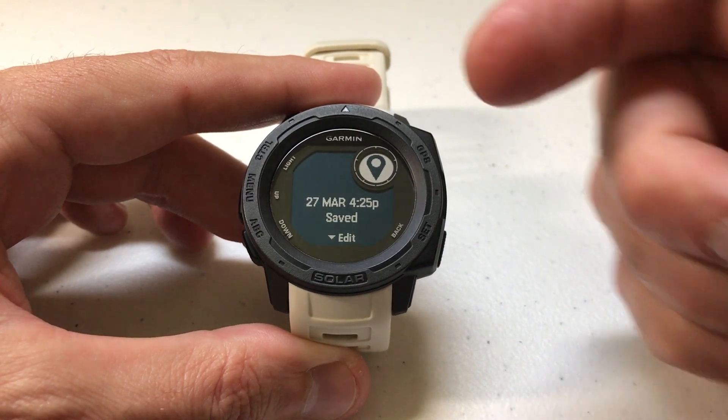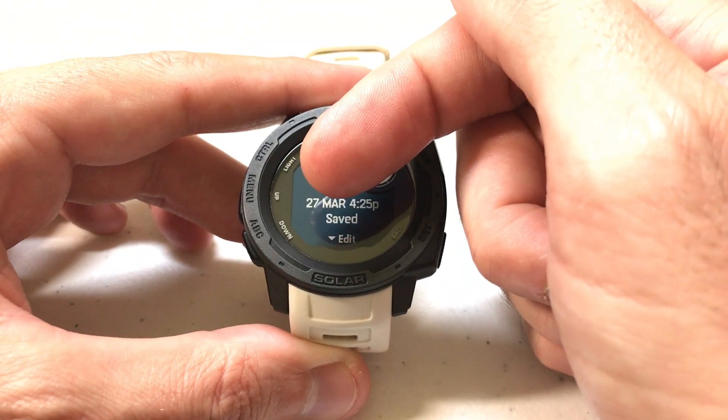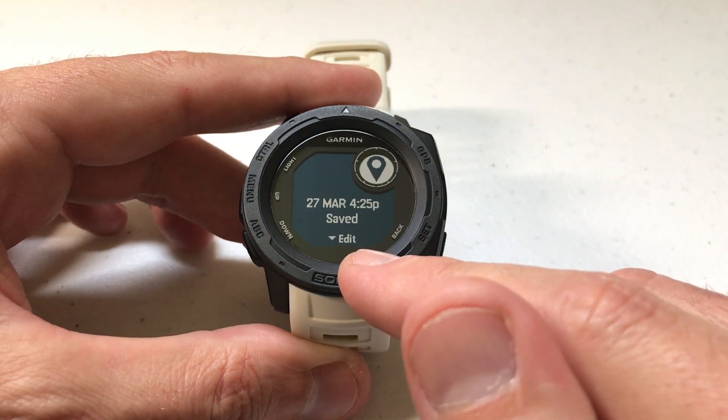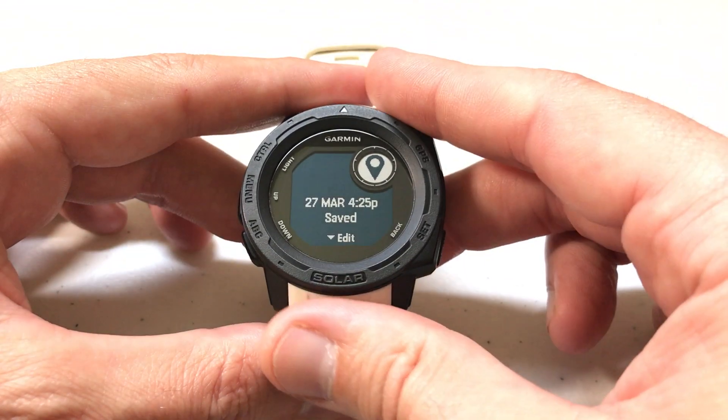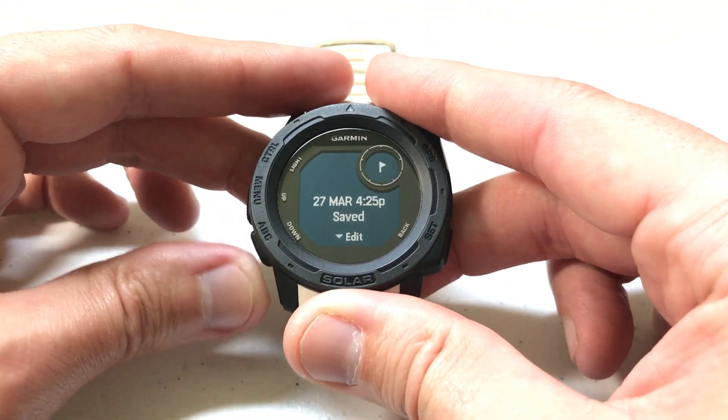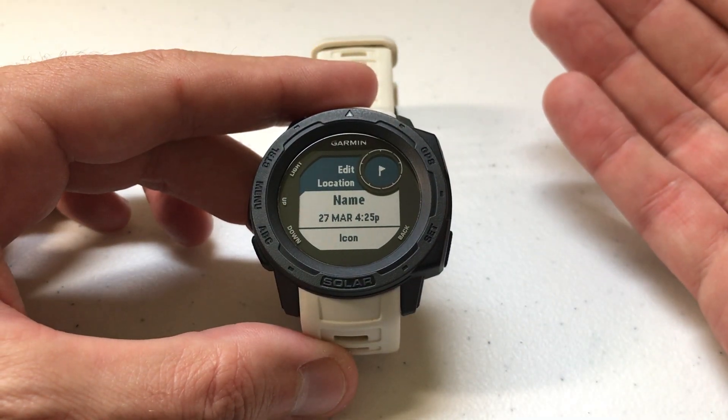You'll notice the saved location defaults to the day, month, and time that you saved it. You'll also notice there's a down arrow that says edit. If you want to edit the location, you can press the down button — which is also the ABC button — and get into the edit location settings.